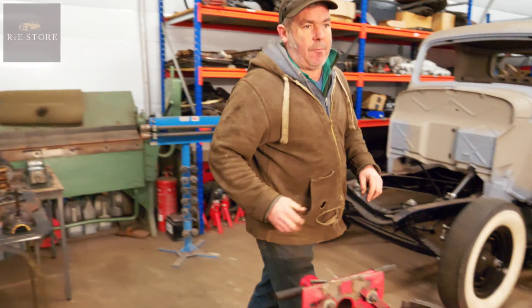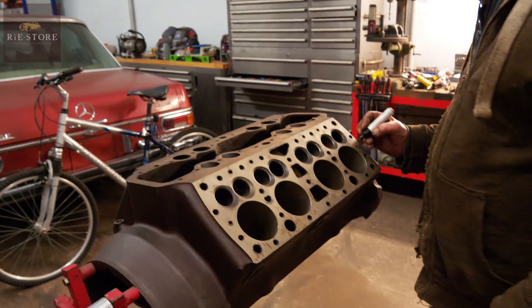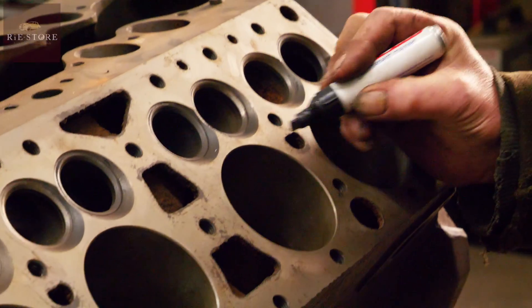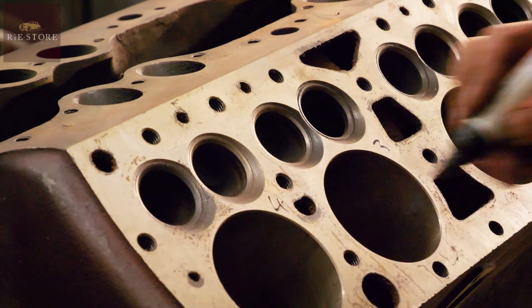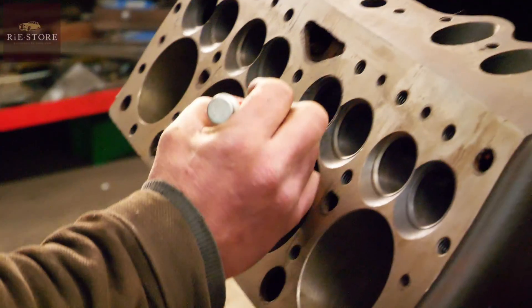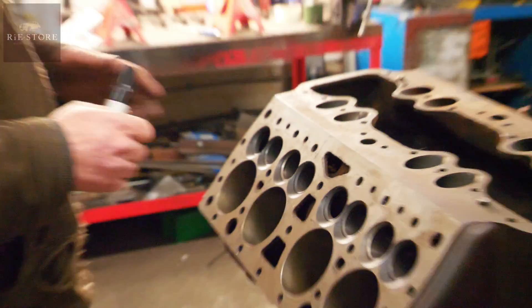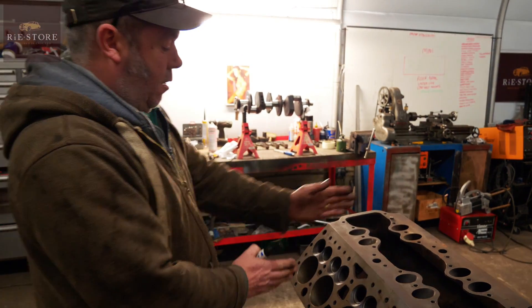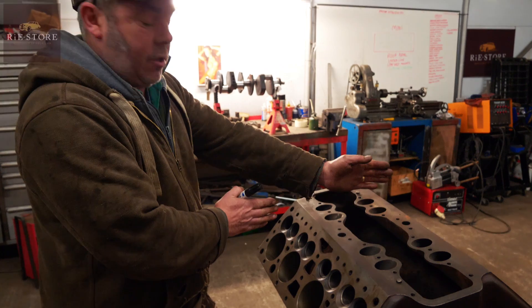If it does ever blow up, you can reuse it. That's the front. One, two, three, four, five, six, seven, eight. Obviously being a V8, you can't have the pistons in line with each other — they've got to be staggered to get on the crankshaft.